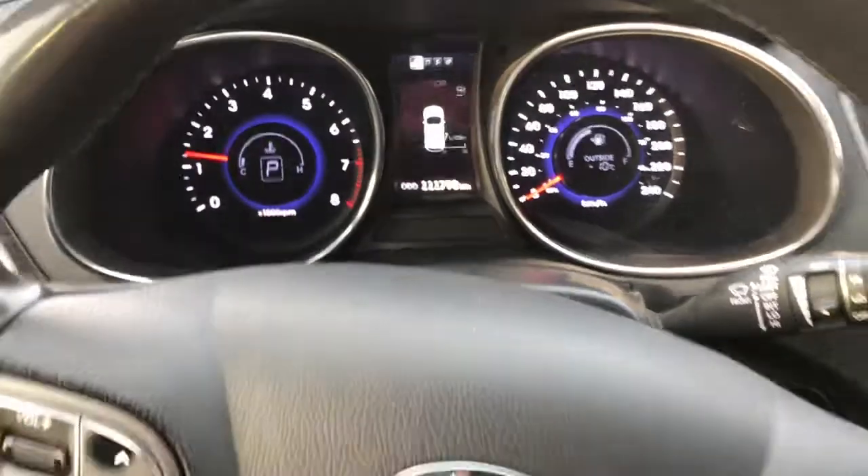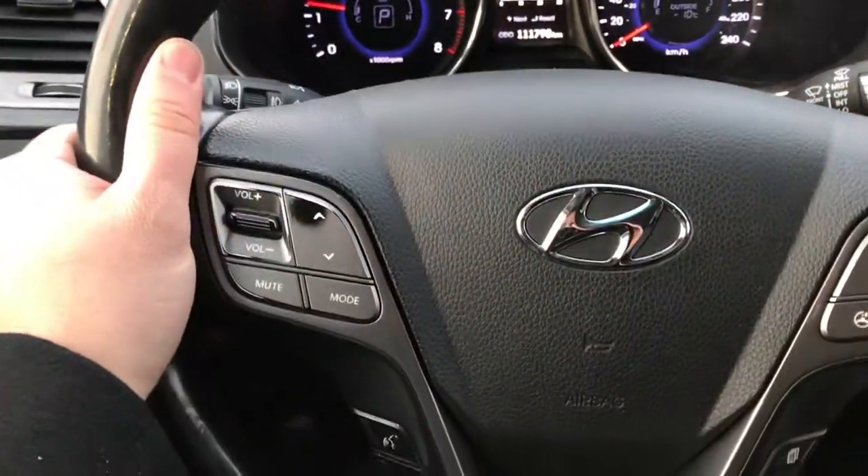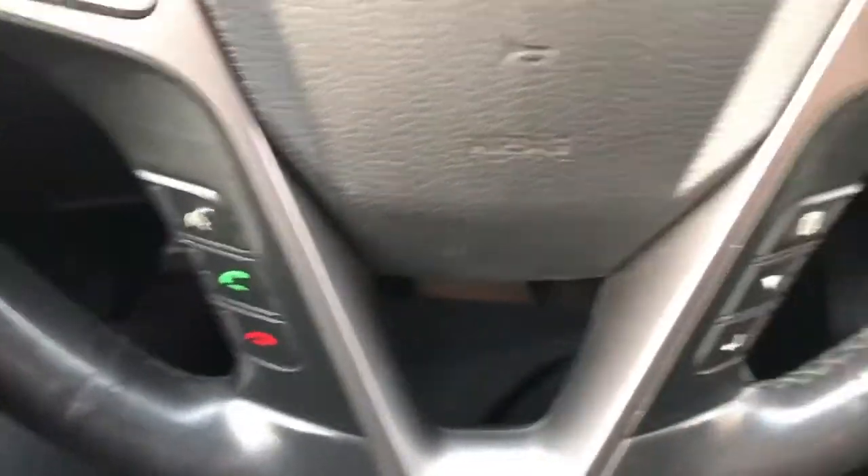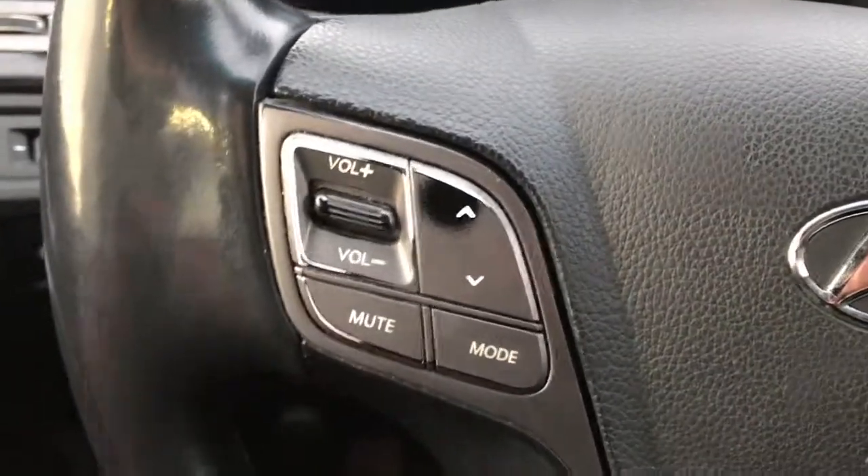Heated seats up front, as well as a heated steering wheel. It does have the Bluetooth, cruise control, and radio controls all on the steering wheel here as well.